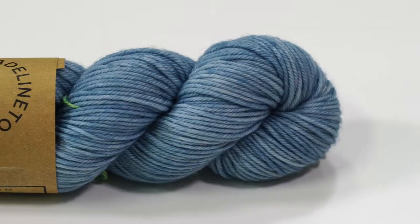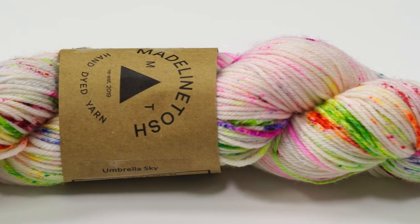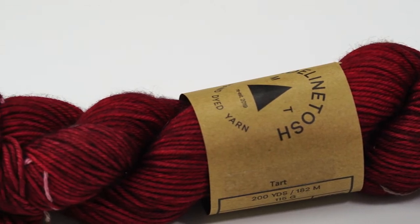Go to OneBigHappy.com to get a kit with all the yarn you need for both projects, plus a printed pattern. We're using Madeline Tosh Vintage, a hand-dyed worsted weight yarn that makes these cables glisten. The only tricky part is deciding on a color.